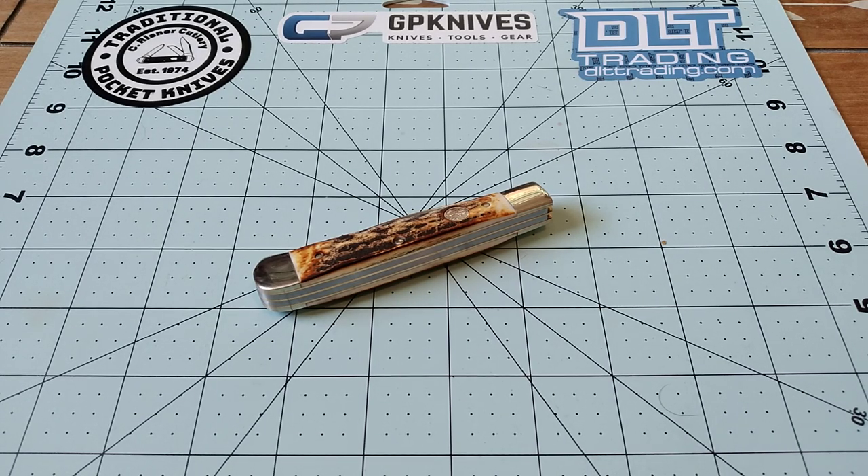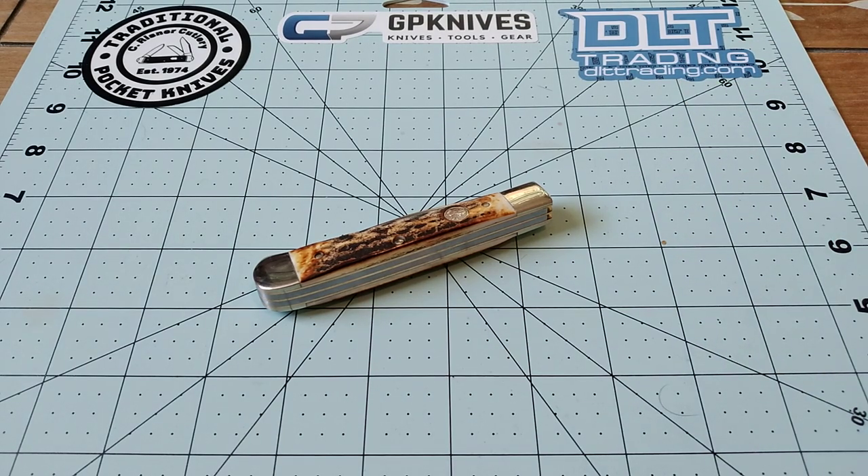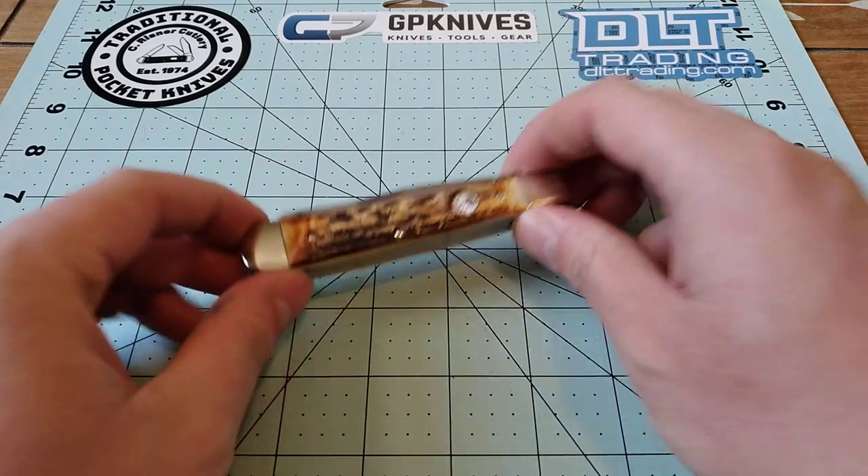I ordered a Boker Trapper from DLT Trading, and I just got it a couple days ago, and here it is in front of me.